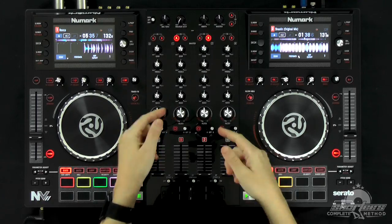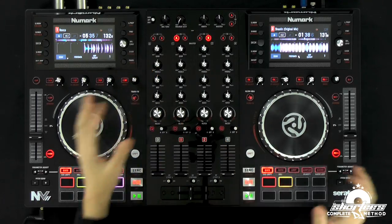Hey guys, in this video I'm going to show you how to do a mix with the high-low-pass filter. We're going to do a basic filter mix. The high-low-pass filter is located here on this controller. Most controllers have this feature nowadays, and it's really awesome to help you do some really seamless mixes and some really cool stuff.